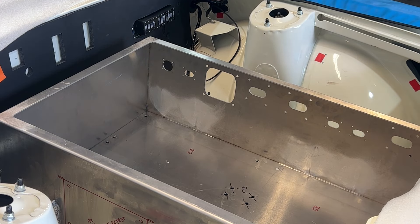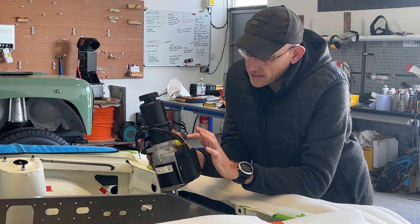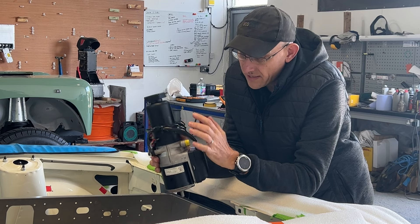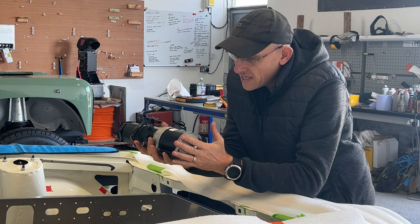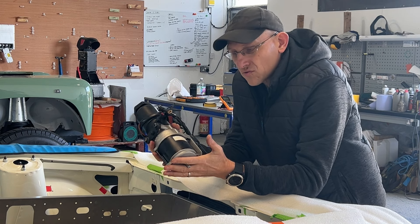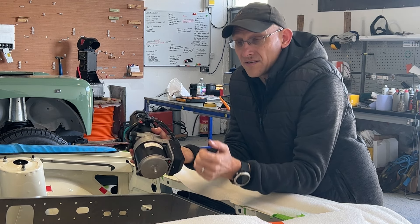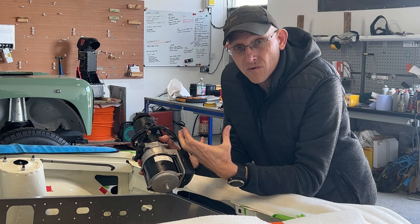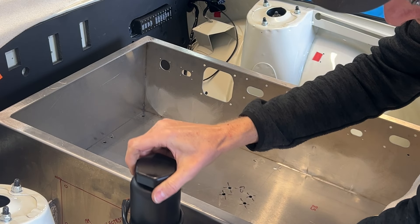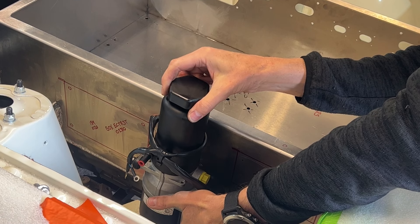We've also got this electric power steering pump. Pressure comes out here, return goes here, and the electrical connection is very simple — just power and ground — with the reservoir in here. The nice thing is it's really compact, and it's got a cover that absorbs a lot of the noise. In a petrol car the pump noise is masked by the engine, but in this car sitting at traffic lights with a little steering lock, these motors whine quite a bit. Being able to take that noise out will refine the car further. We've got brackets that rubber-mount it just next to the battery and then plumb it straight into the steering gear — quite a neat solution.